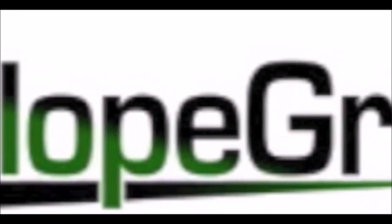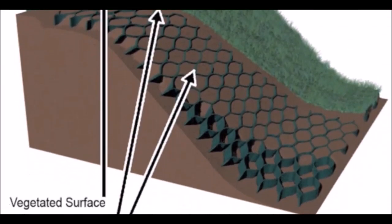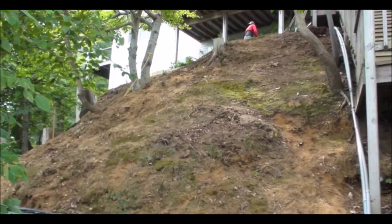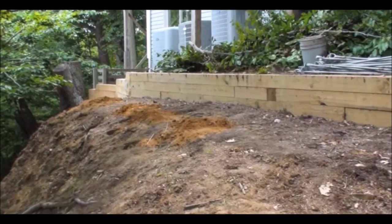Slope Grid is a cellular confinement system that provides the protection needed to control erosion. The system can also aid other geosynthetic products in protecting vegetation on steep slopes.